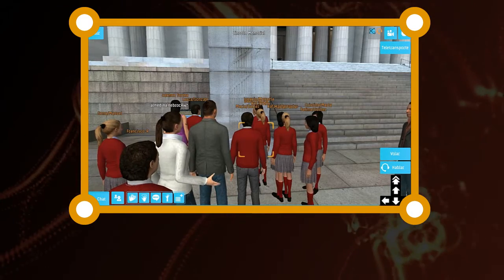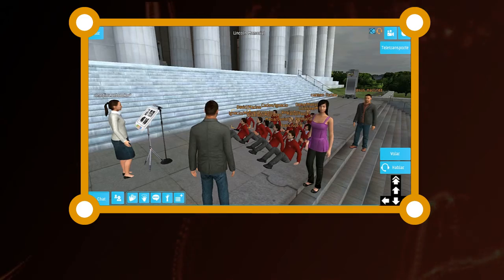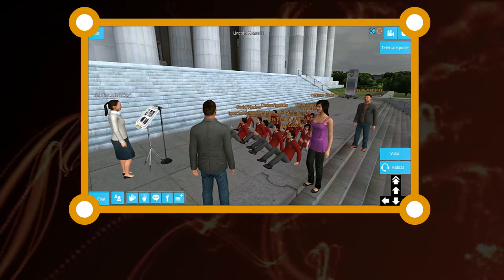If you look really close, you'll see on the top of the axe that there's an eagle's head. Americans gathered here for a political rally known as the March on Washington for Jobs and Freedom.